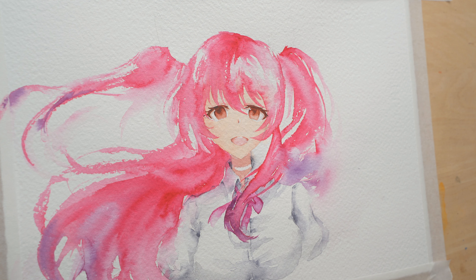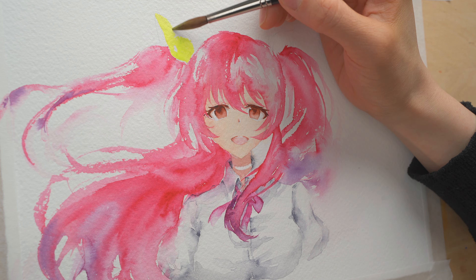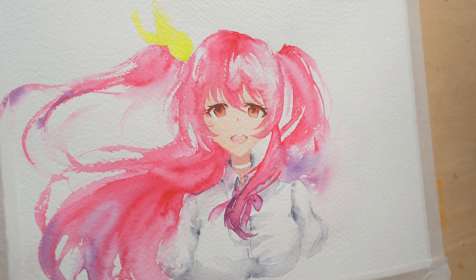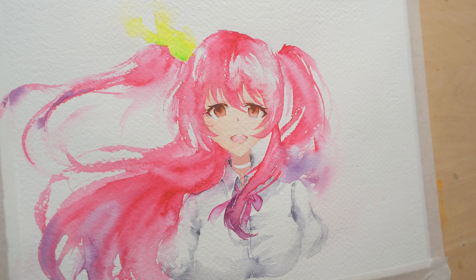Her hair tie is mostly yellow with a touch of green, so I'm mixing some really bright yellow with a little bit of green on my palette. I'm dropping in some stronger green to create some shadows, and you can blur the edges to create some movement.